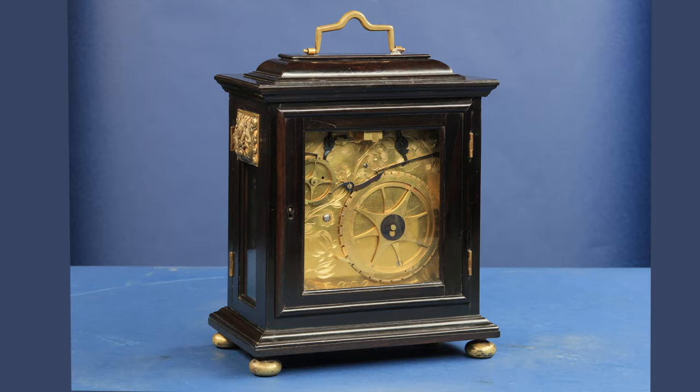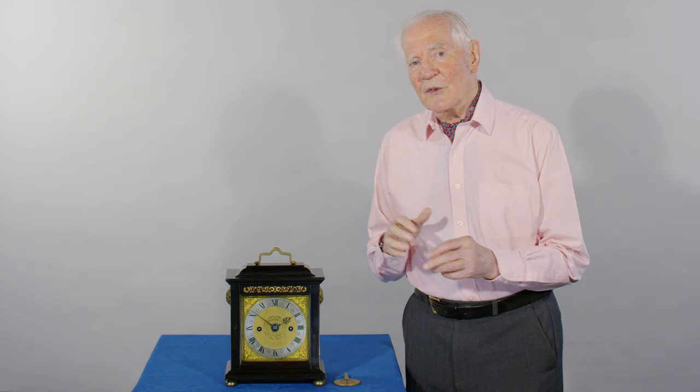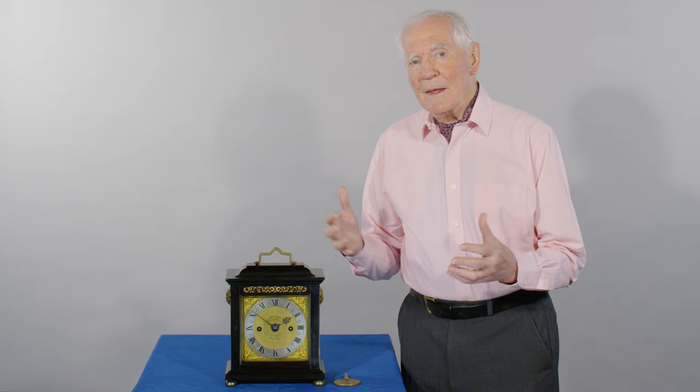He comes down, takes over Samuel's workshop, produces a few clocks which I think were in production in the workshop, and then appears to have made this clock here.